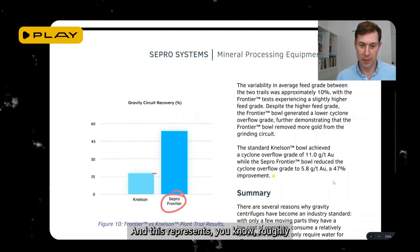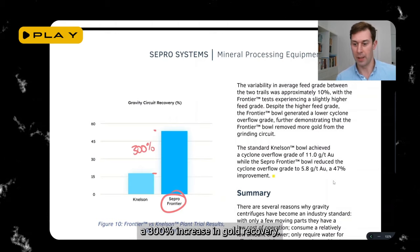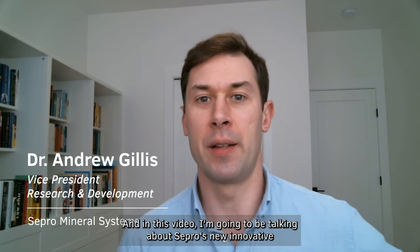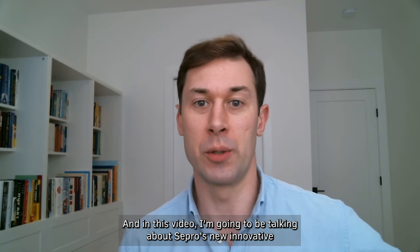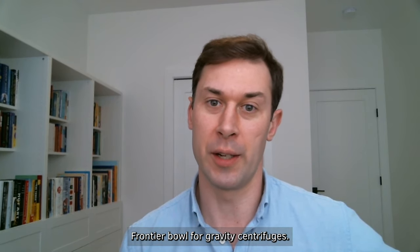This represents roughly a 300% increase in gold recovery. Hi, I'm Andrew Gillis, Vice President of Research and Development with Sepro Mineral Systems. In this video, I'm going to be talking about Sepro's new innovative Frontier Bowl for gravity centrifuges.